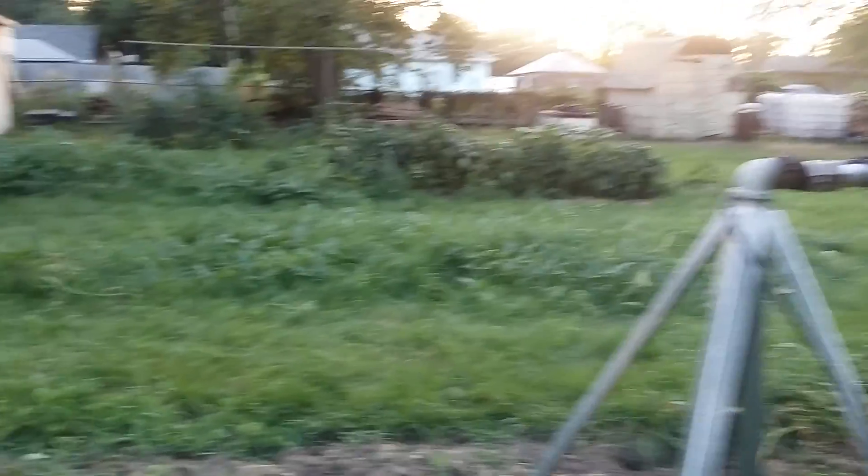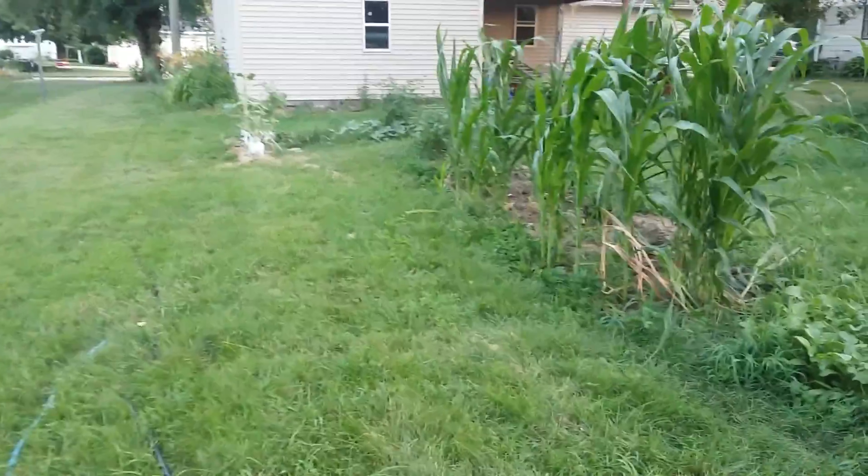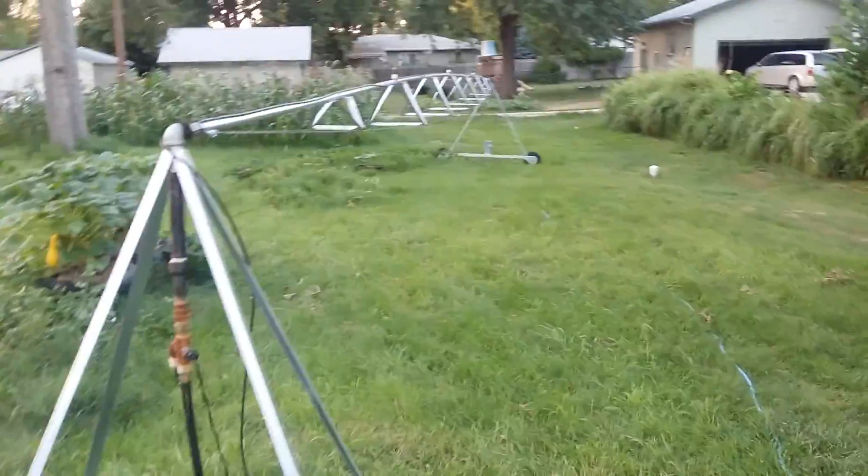I've got it set up on half swing for my garden over here. It takes about three to three and a half hours for it to make a circle. It goes about four inches a minute, and that's direct drive too — there's no stall timer in that, which I'm going to install later.